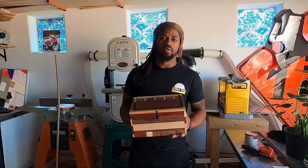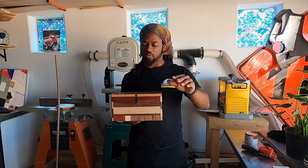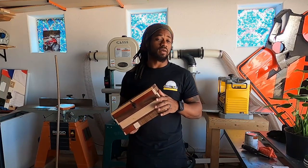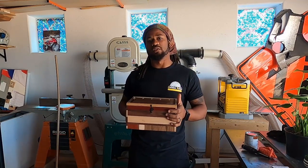I appreciate you guys watching. Hope you enjoy watching me fumble through this. I'm probably going to make some more boxes — I do want to get my finger joints down because that's what I really wanted to do on this one, but that didn't work out so we had to do a rabbet. Anyway, I appreciate you guys watching, everybody that's new and subscribed lately I appreciate you too — see you guys in the next one.